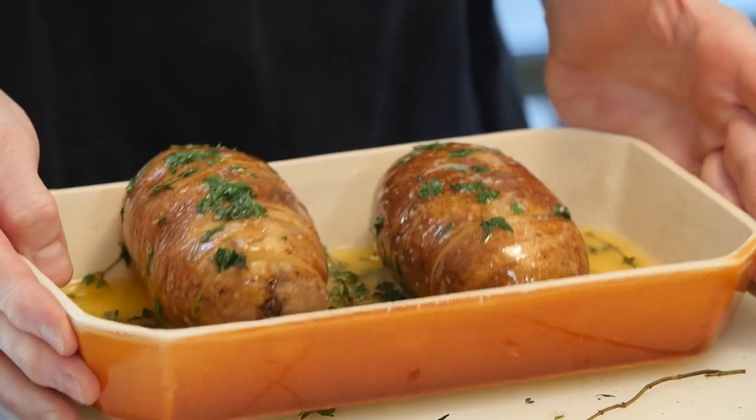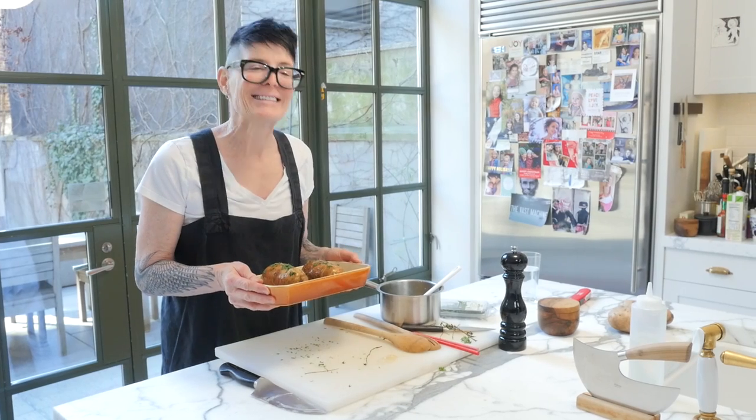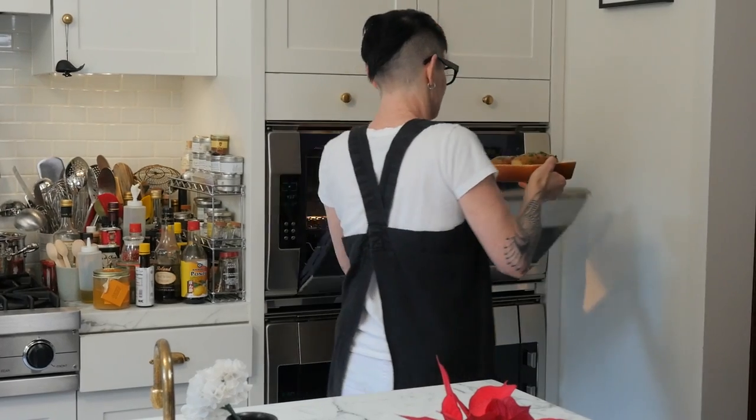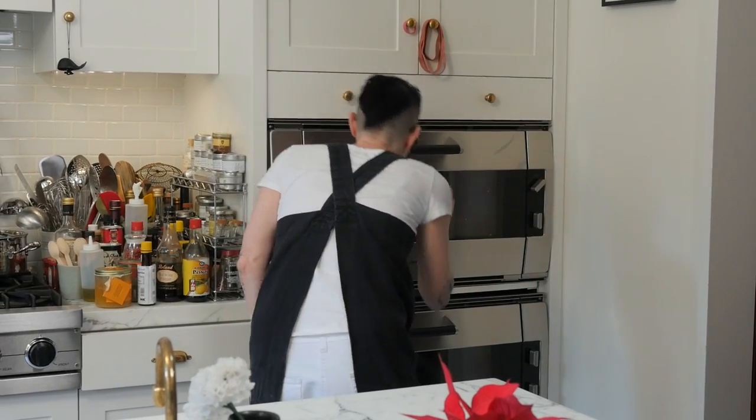And then we're going to take this to the oven, which is at about 400 degrees. It takes about an hour and change. Goodbye, potatoes!